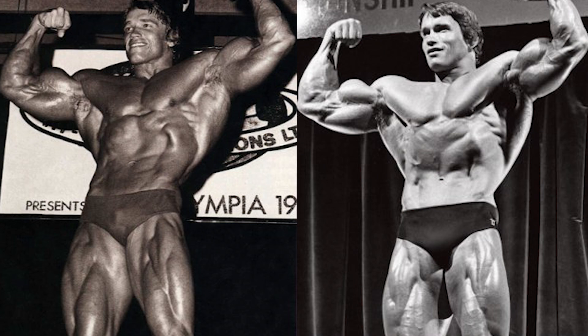This is going to be a very interesting comparison because in 1974 Arnold was weighing somewhere upwards of 240 pounds, and in 1975 he had to downsize due to a movie role. So this is going to be very interesting because we get to see which version was really his best.